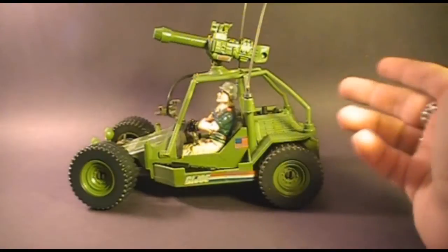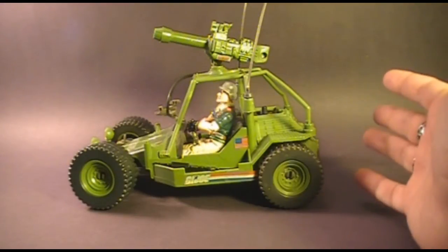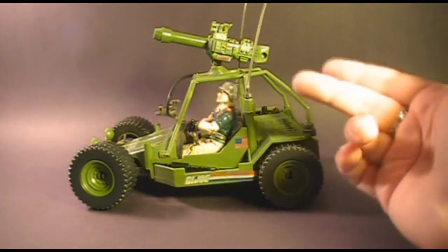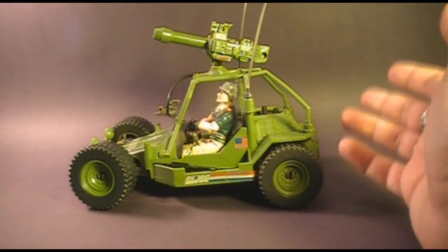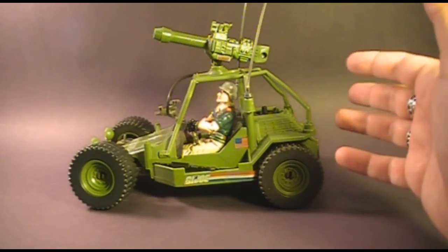Up until 1985, all of G.I. Joe's general purpose vehicles were based on the original 1982 VAMP. In 1984 they came out with a VAMP Mark II, and it was still based on that 1982 design. But in 1985 we got an all-new general purpose vehicle not based on the old VAMP — the 1985 AWE Striker. AWE stands for All Weather and Environment.